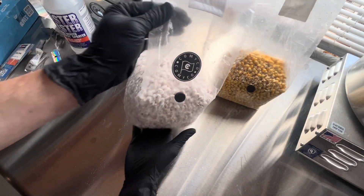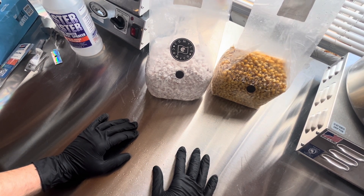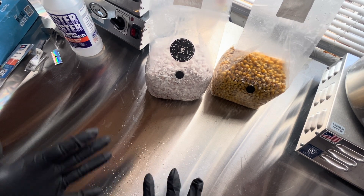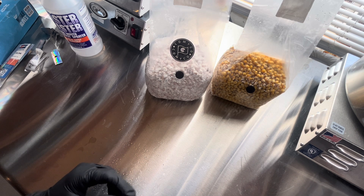Well guys, we're past the 16-minute mark. I can't believe I've taken this long just to explain grain bag inoculation, but I just decided to make a video today, so this is what it's gonna be. Hope you've enjoyed it — if you made it this far, you are a trooper. Thanks for sticking with me. Anyways guys, make sure to like, subscribe, and I will see you in the next video.